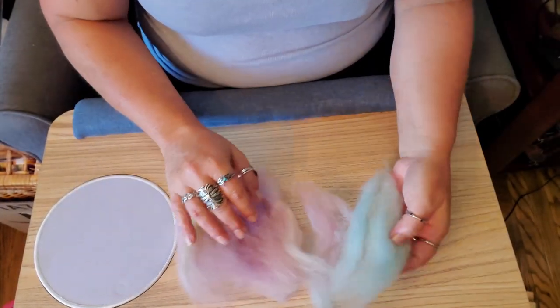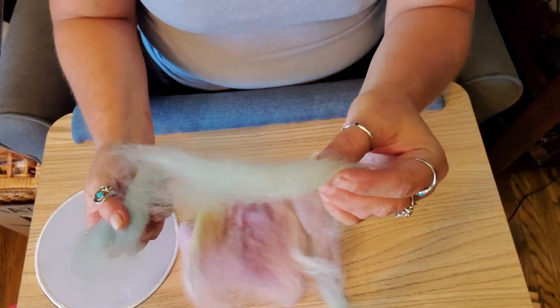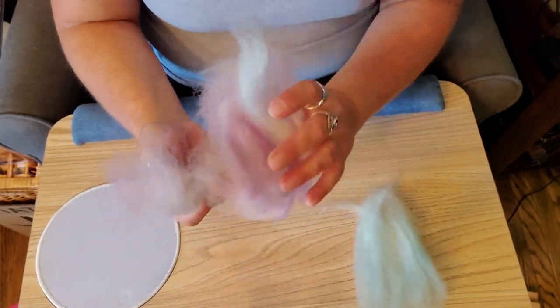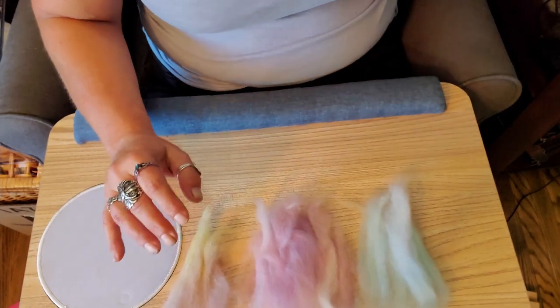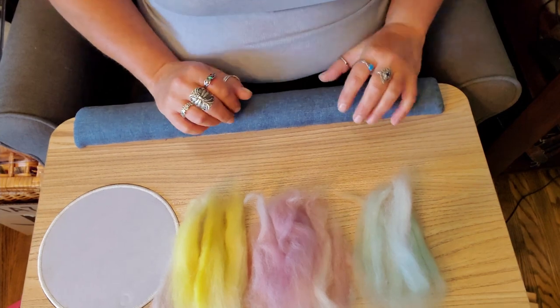What I've done is I've taken different colors and just torn off little pieces of them and put them into little piles of colors. I don't know if I want to match or contrast beads to these, but we'll figure that out as we go.